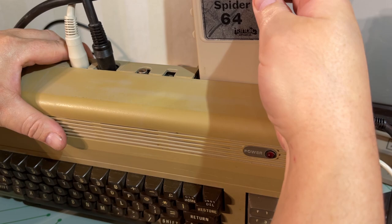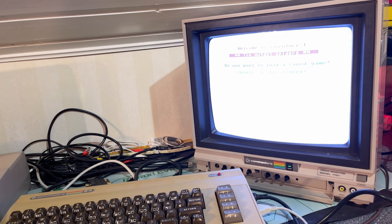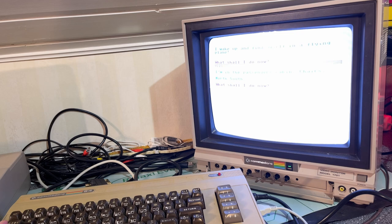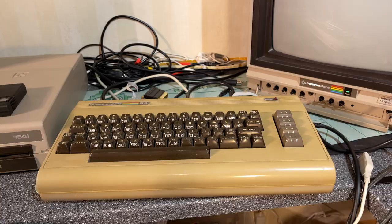Let's check out this cartridge — it's the Mutant Spider 64. The mutant spiders... 'Do you want to load the same game? No. What shall I do now? Is this an adventure game? Get up.' That seems to be some kind of text-based adventure game.